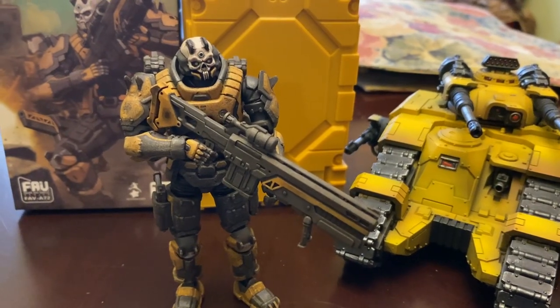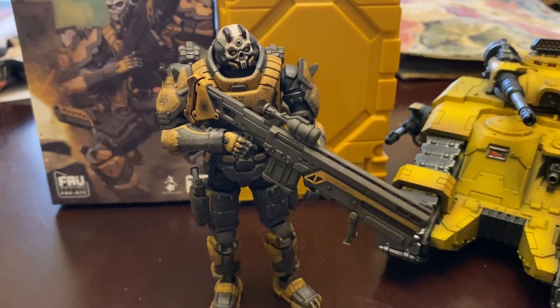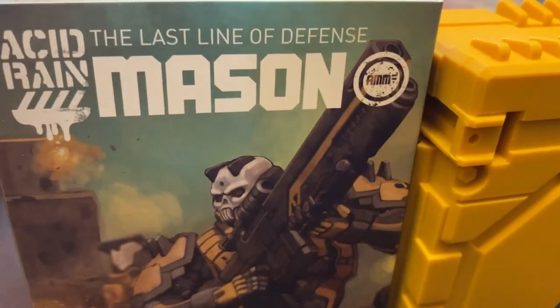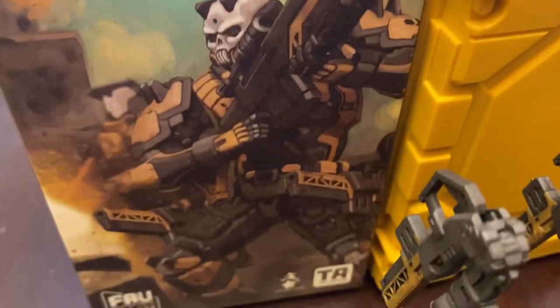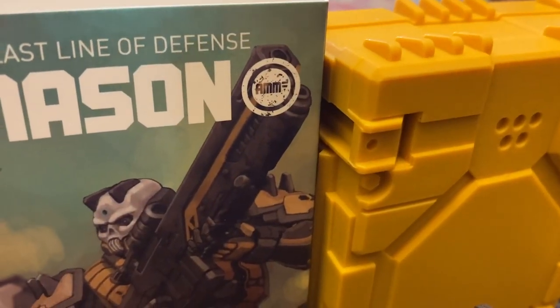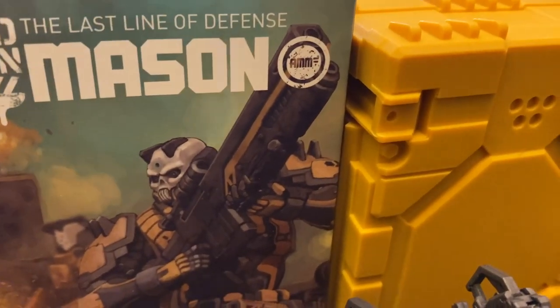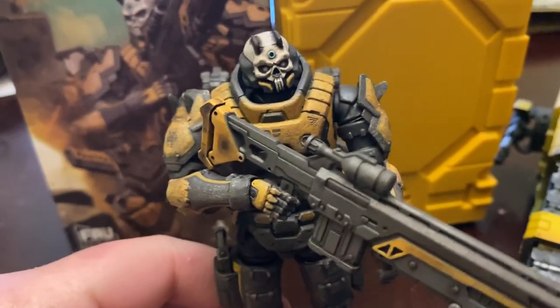What's going on everyone? This is Slackerman with another figure review. Today we're looking at the Acid Rain 1/18 Mason from the AMM recently released wave of figures. I just did a quick review on the Yellow Jacket Captain, so take a look at that video.